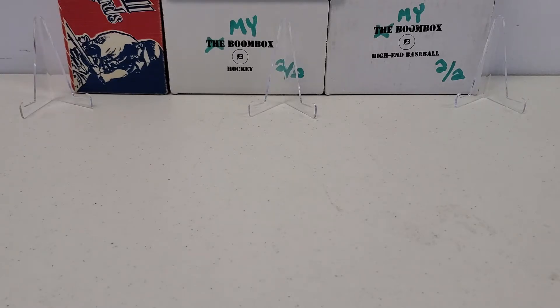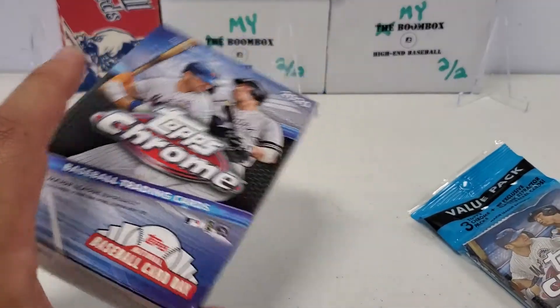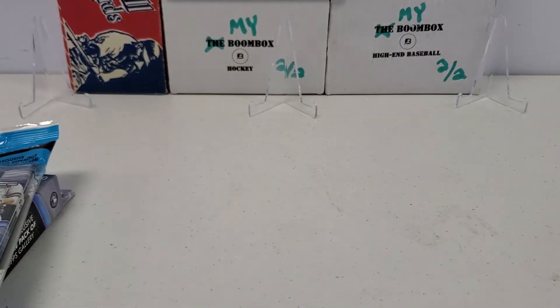Probably do a couple other quick little ones coming up in the near future. But we're going to do one of these value packs and we're going to do a hanger box. So real quick, let's fill in the background. Some, hopefully, LuRoe luck.